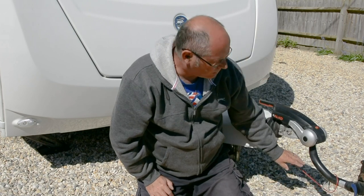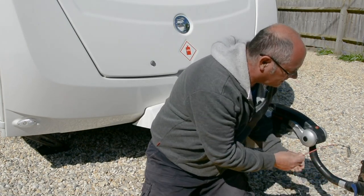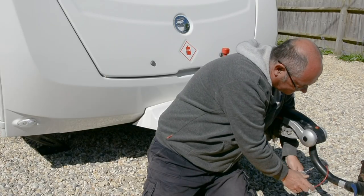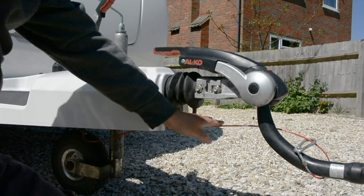One common problem is the breakaway cable dragging on the ground. An easy fix for that is just to put a twist in the breakaway cable and then connect it up, so it pulls it up off the ground.